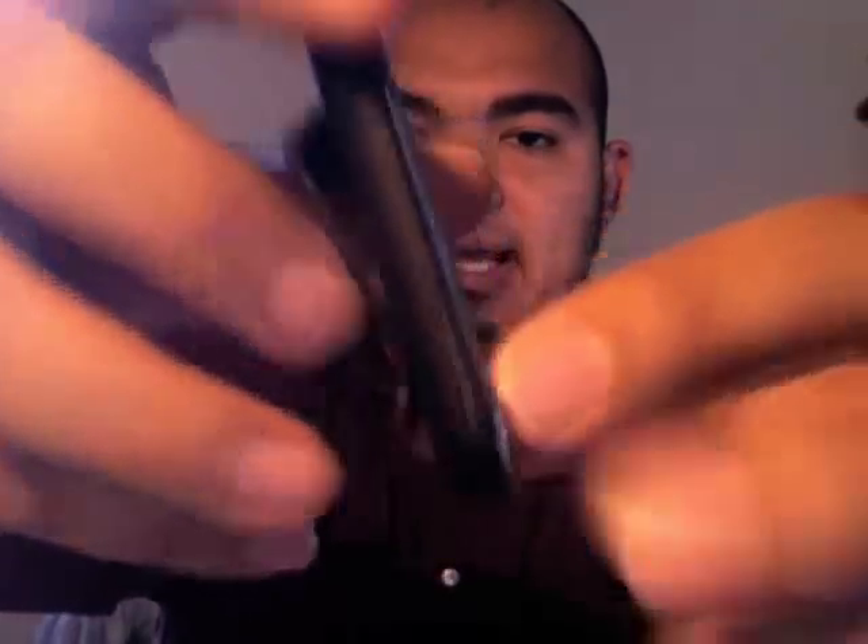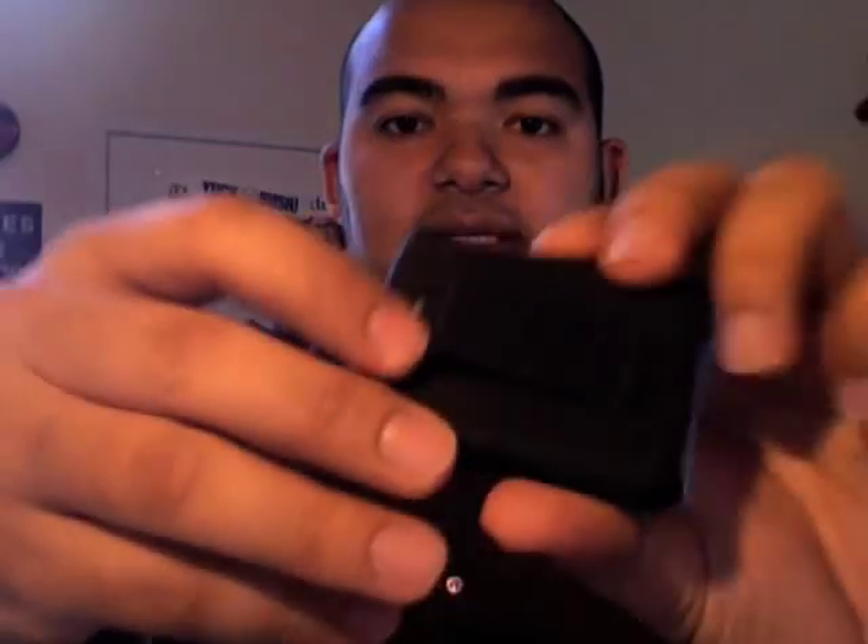Let me go ahead and take this case apart. There are little slits on the side — there's one on the bottom, one on the top, and another one on the other side of the bottom. So let me go ahead and pull that apart.